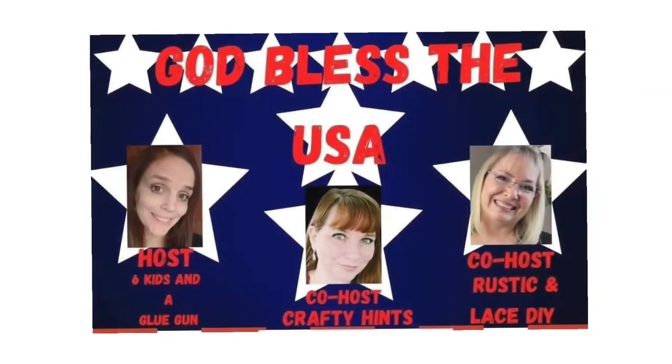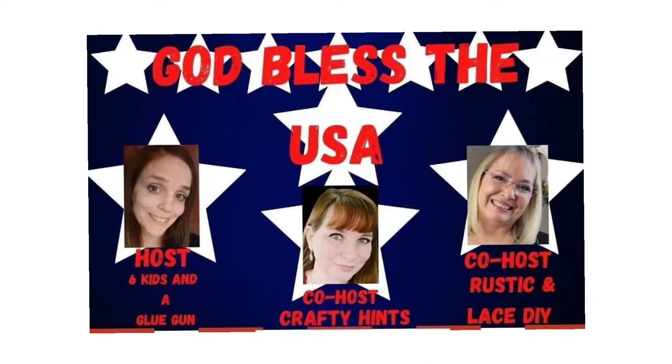This is an open playlist called God Bless the USA, hosted by Amanda from Six Kids and a Glue Gun. The co-hosts are Chantel from Crafty Hints and Brenda from Rustic and Lace DIY. I'll be leaving links to all their channels in the description box, along with a link to this playlist, so I hope you'll go check those out when you're done here.